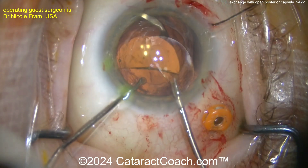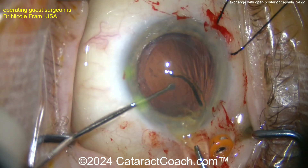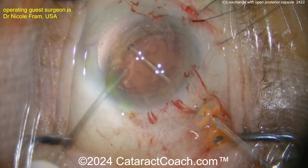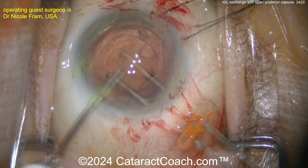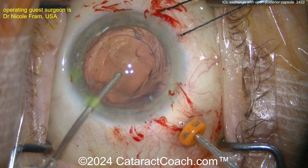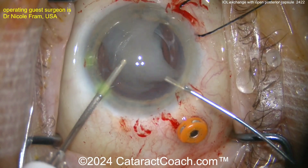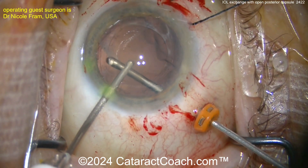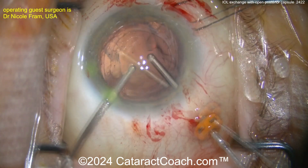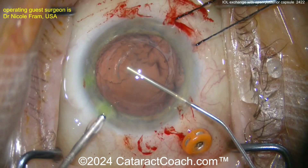Here is the lens being bisected — cut in half — and then pulled out of the eye. We do have the twist-and-out procedure, and Dr. Fram and I are partners in our surgery center, so I'll have to tell her about the twist-and-out technique. Here is a limited pars plana anterior vitrectomy — you can see the trocar there. A little bit of triamcinolone signal going inside the eye to stain the vitreous, and it looks pretty good, cleaned up nicely.